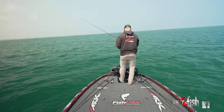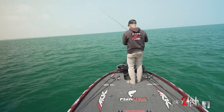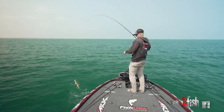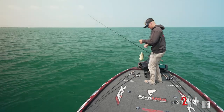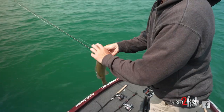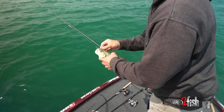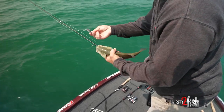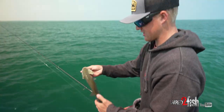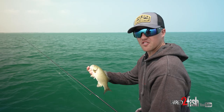As soon as it got down there — one on! He came back after it. There were five of them down there you couldn't even see because they were on the bottom, but they came right up to it. You'd miss one and throw back in and get another one right away. That's just the scented jerk shad that everybody knows and loves — not a giant, but just a fun way to catch them.